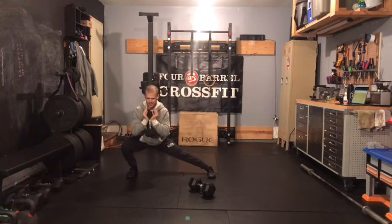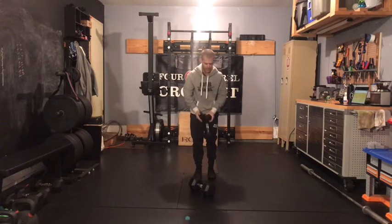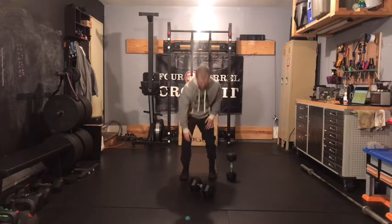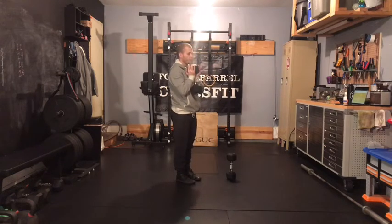Back out to the side — take your time in the bottom, keep your heels on the ground, squeeze tight as you come back to the middle. As soon as you finish six there, you'll pick up your heavier dumbbell and go into six forward lunges.